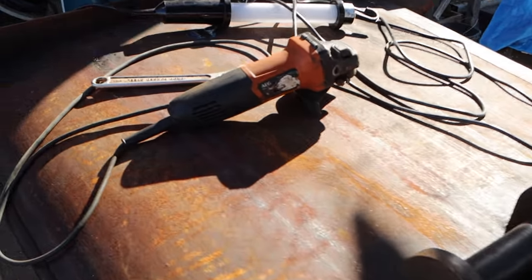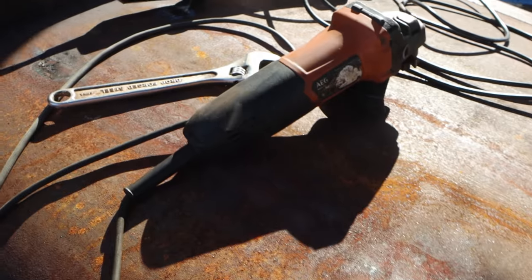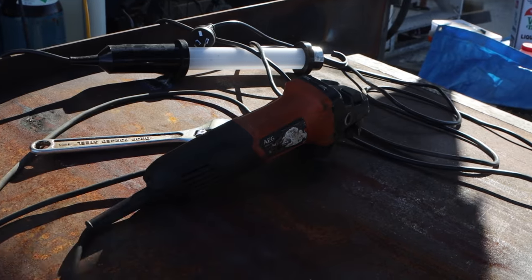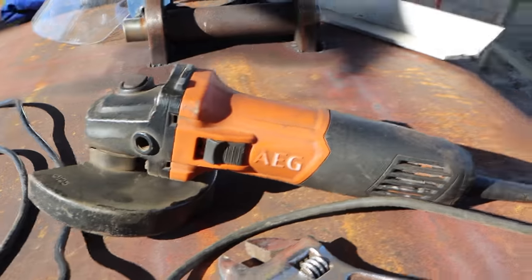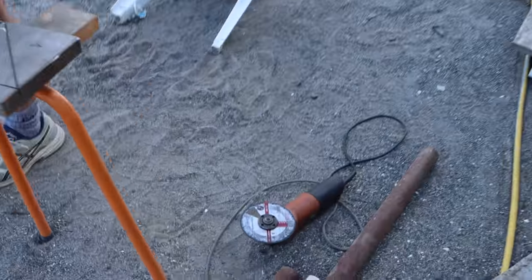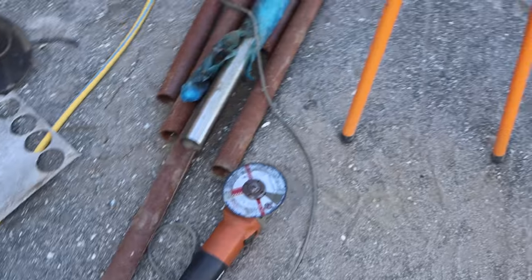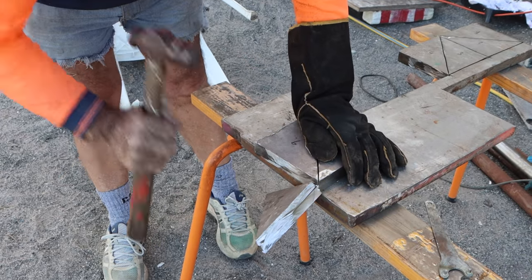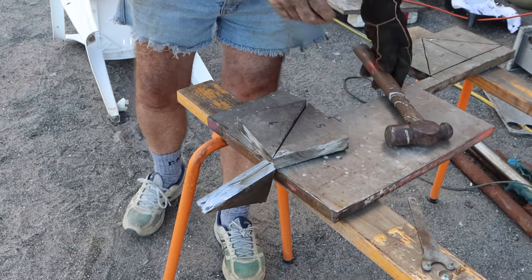The little grinder absolutely fried itself today - that thing lasted years, which is pretty good. We give it an absolute hiding and don't look after it, so I'm pretty stoked with that. Little AEG 240 volt grinder. The bigger AEG - still 5-inch - that thing's going strong, and Trev's just cutting out the last of the gussets, 99% through.